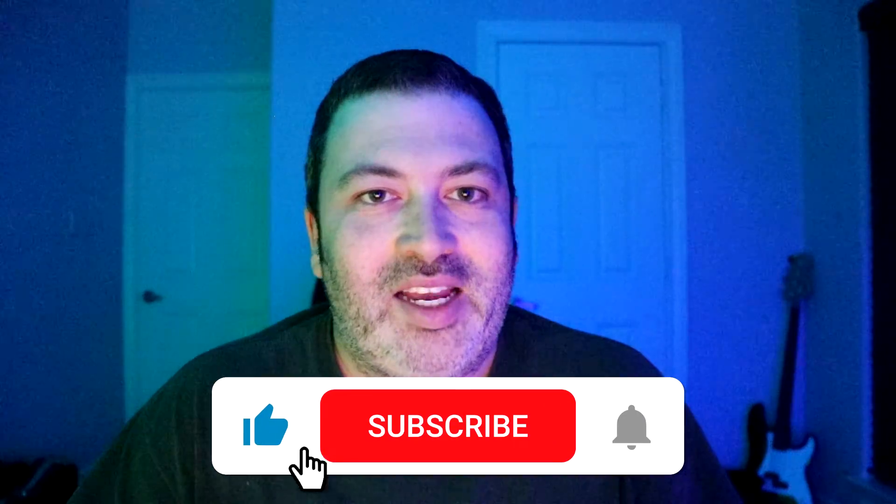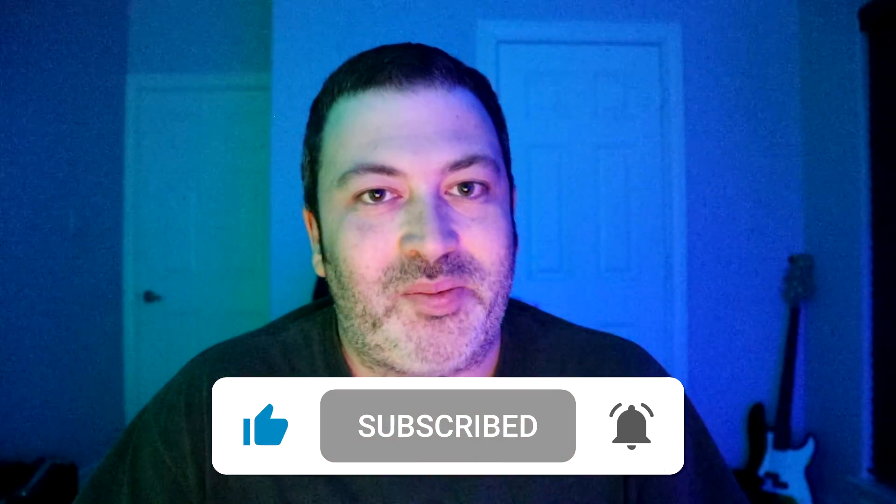I hope that was helpful for everyone. If you enjoyed this video, please subscribe, hit that notification bell, and smash that like button for more videos. And don't forget to check the link to our free Facebook group for YouTube creators.